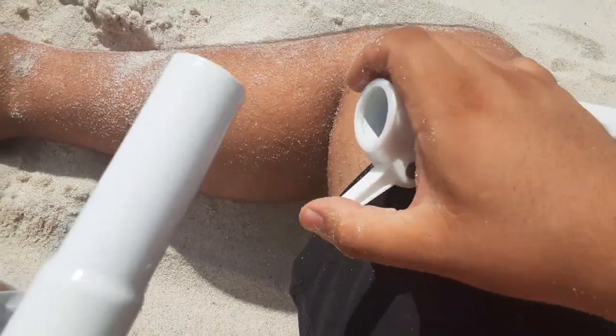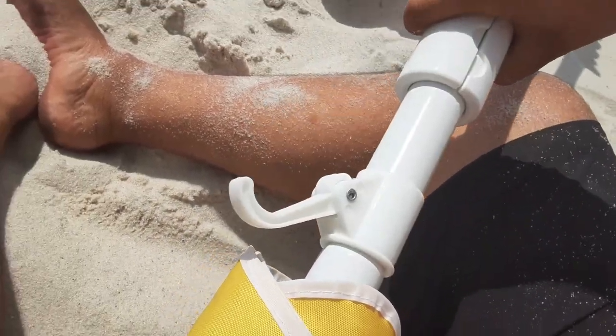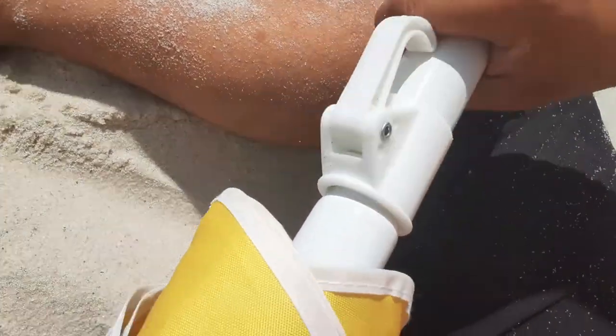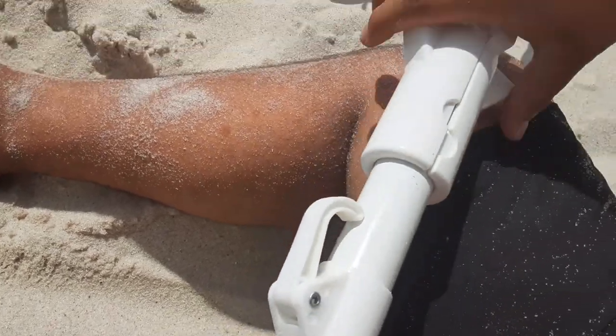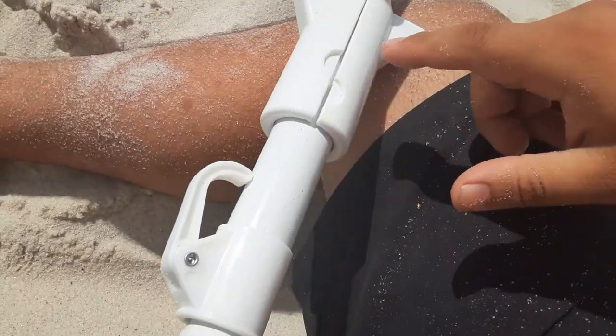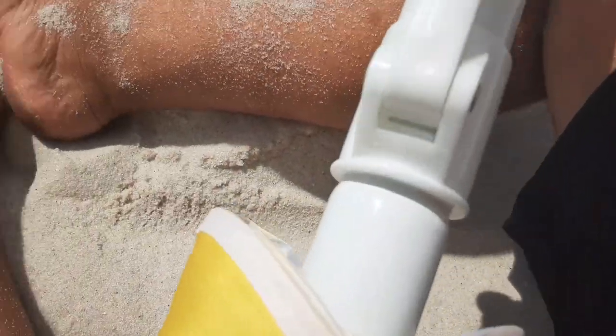I can tell there's a locking type of mechanism here — so when you put this down, that's gonna lock on here. Boom — now it's locked on there. I don't know exactly what this other piece is for yet, but we already have this part locked on here to the umbrella.